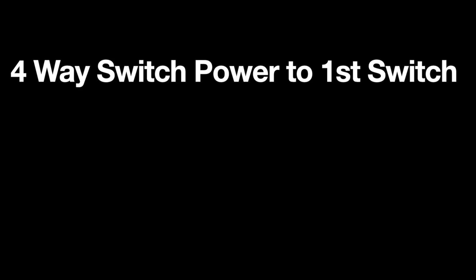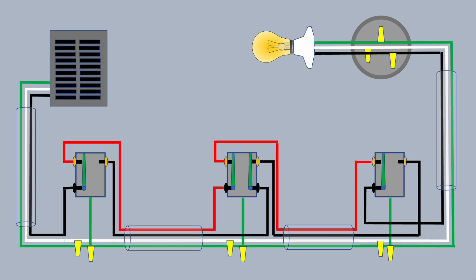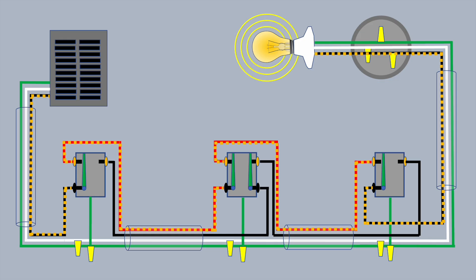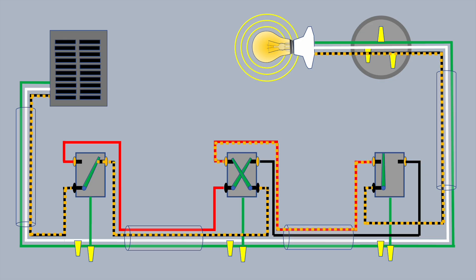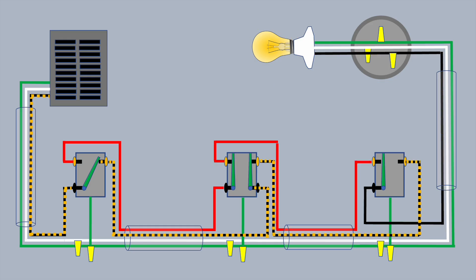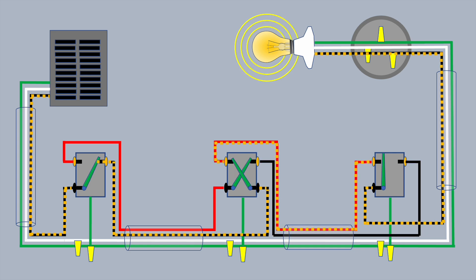Now let's look at a four-way switch with the power coming into the first switch rather than at the light. In this scenario, you don't have to mark the white wire as a hot wire because it stays neutral all the way. You come out of the panel on the black wire, enter the first three-way switch, and then you're into the travelers. It comes out of that final switch as a black wire and turns the light on. Any single switch can turn the lights off or on, and any combination of switches can turn the light off or on — the four-way system works just the same either way.